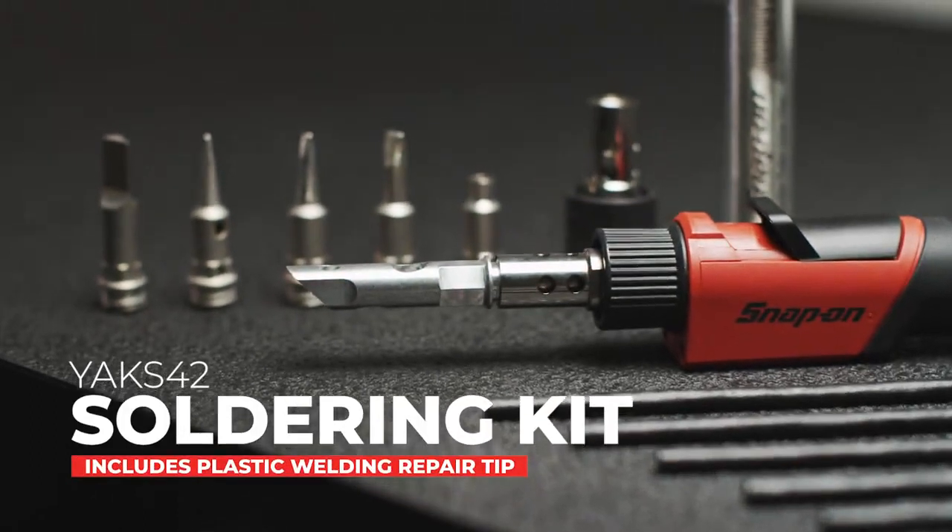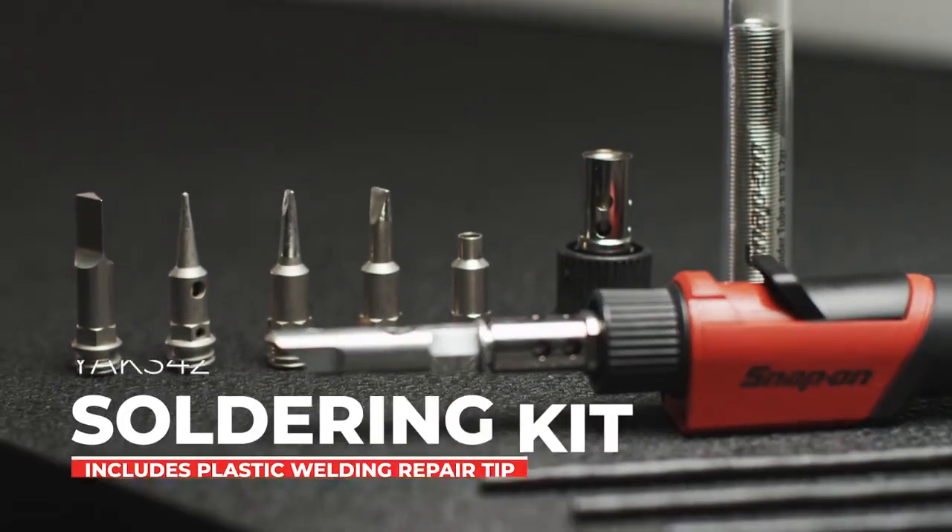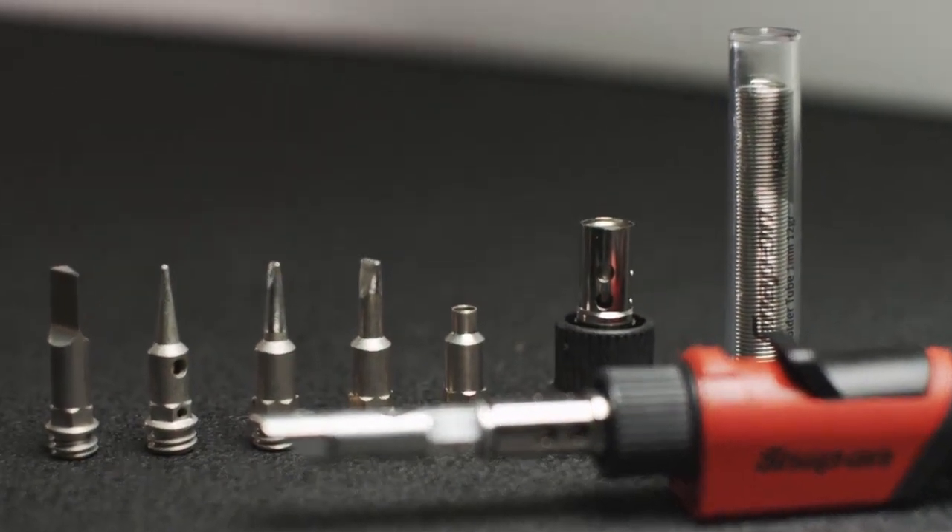The YAK S42 is the all-in-one, easy, efficient butane tool you need in your roll cab.